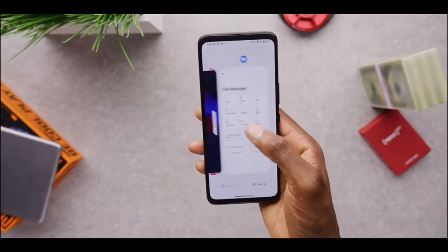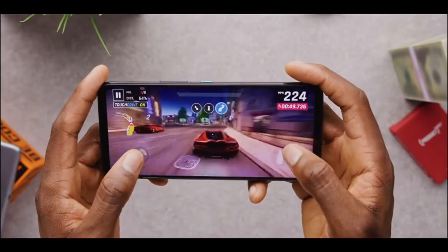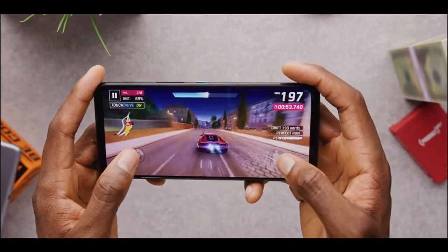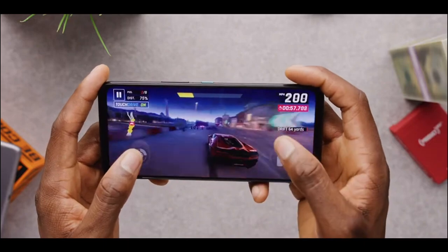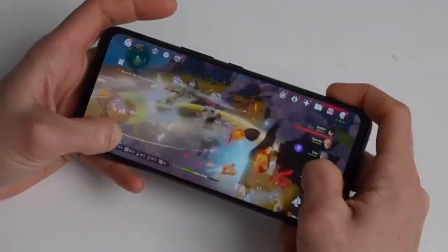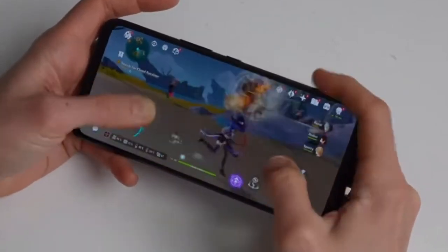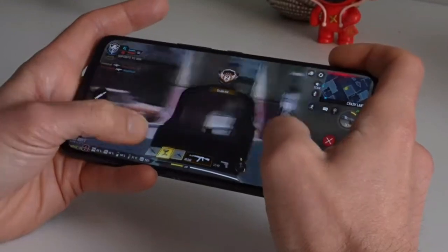The colors are vibrant and the contrast is excellent, making it a pleasure to watch videos or play games on this phone. The ROG Phone 7 Ultimate is powered by the Qualcomm Snapdragon 8 Gen 2 chipset, which is currently one of the most powerful chipsets available in the market. The phone comes with up to 16GB of LPDDR5 RAM and up to 512GB of UFS 4.0 storage, making it a powerhouse in terms of performance.